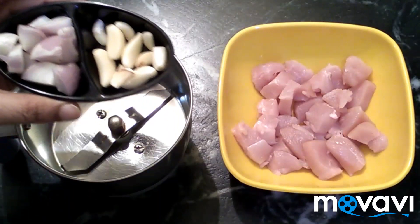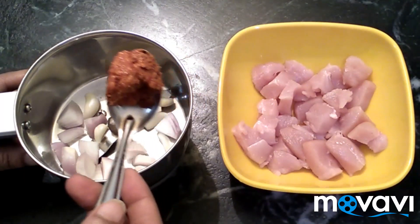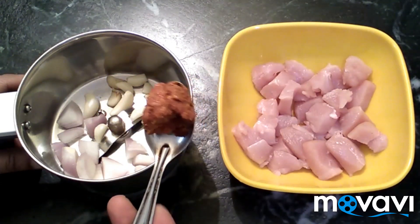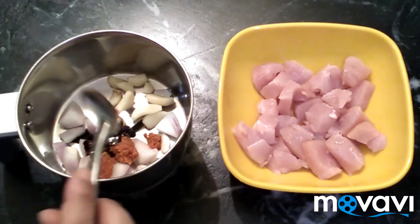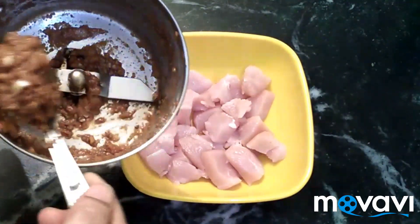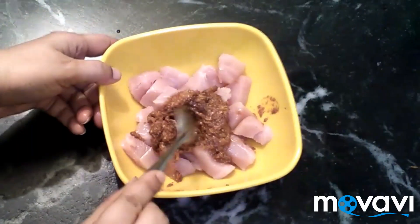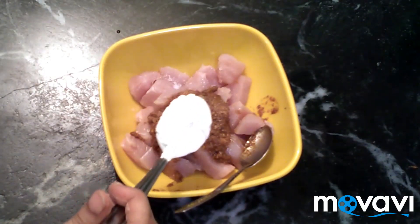We will cook in a bowl. Add olive oil, add red chili paste, add chili powder. Add a little bit of fish sauce and juice. Make sure we cook this well. Add the chicken to the bowl and add 2 tablespoons of cornflour.